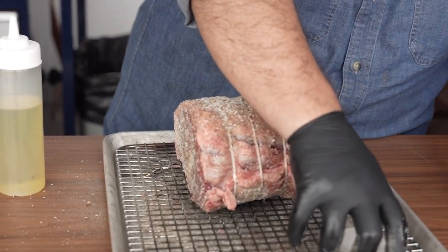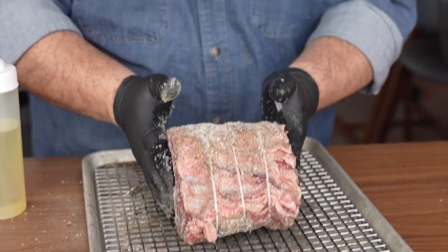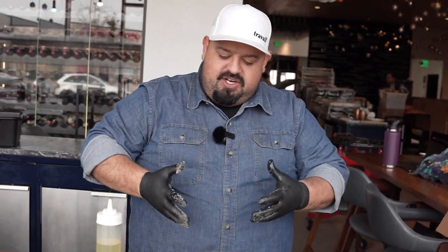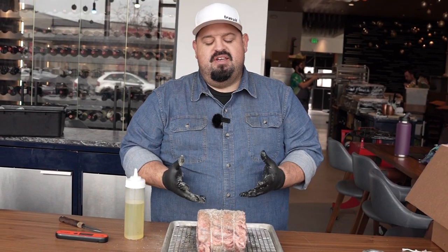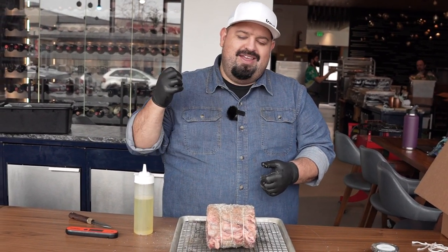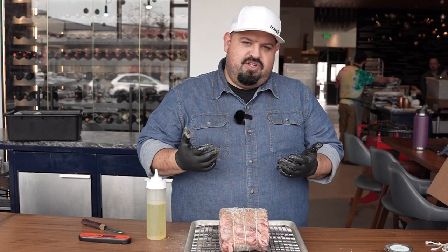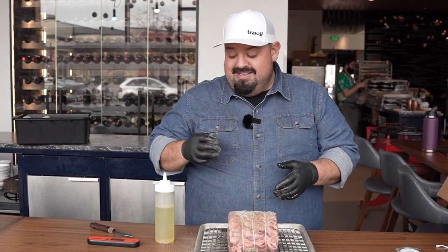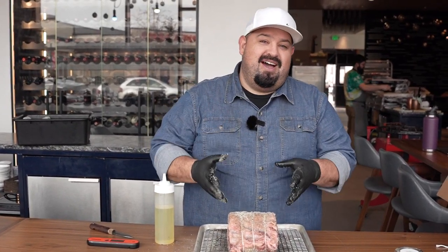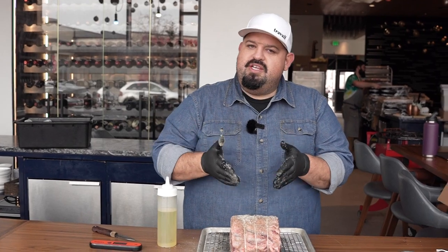Center it on the rack. I pulled this out one hour before I started this process — if you can get it closer to room temperature, it's going to really speed up your cooking process. Preheat the oven at 325 degrees. I have a convection oven; you could probably bump up to 350 easily if you have a still oven. We're not going to cook this to a time — we're cooking it to a temperature.